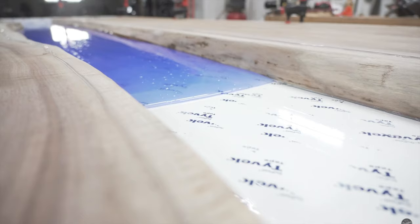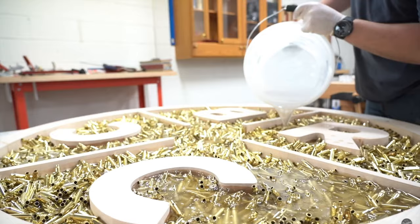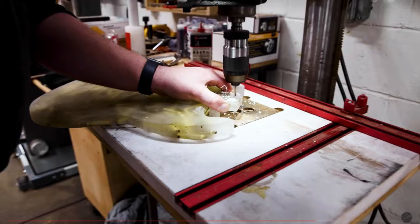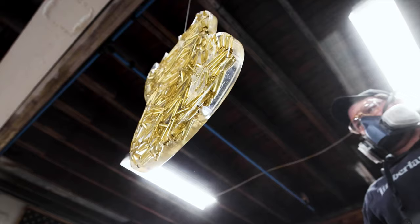John has done some pretty cool large-scale epoxy projects, which I'll show some b-roll of here. I'd be pretty stupid not to use him as an example for my epoxy project.